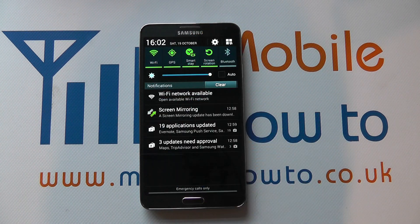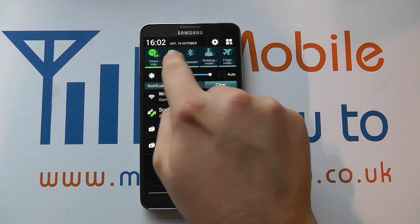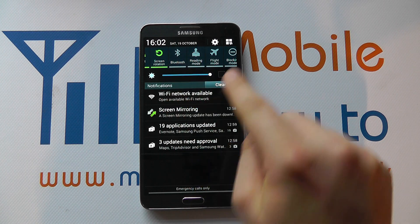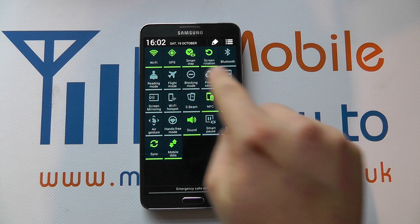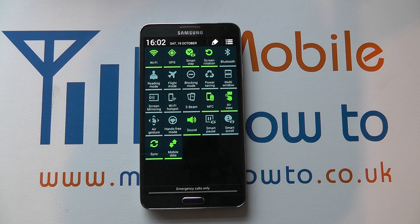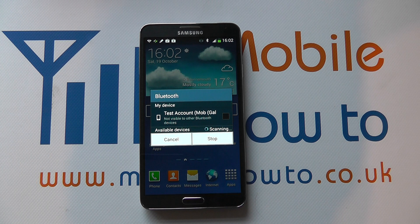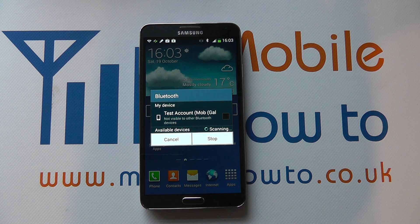The first is to drag the notification bar down and see if you've got a shortcut in the bar at the top. You can see we've got Bluetooth just here, but if you didn't, you click this icon and you should find Bluetooth within this menu. To switch it on, tap the icon and Bluetooth will be switched on, and you'll get this screen pop up if you haven't previously connected to other Bluetooth devices that are in range.